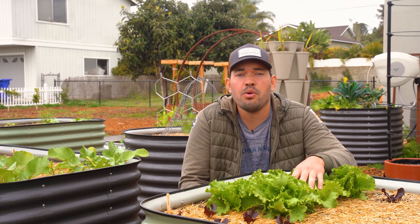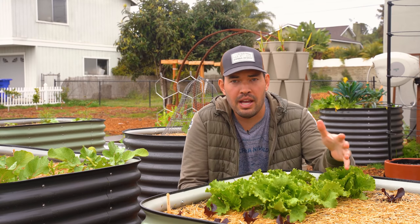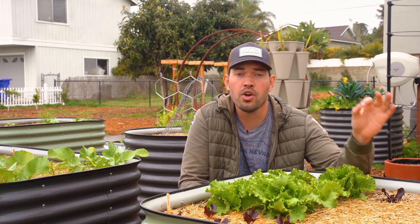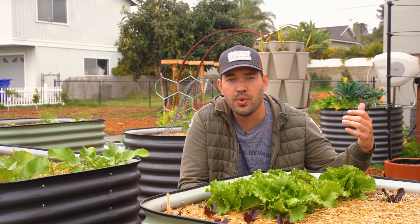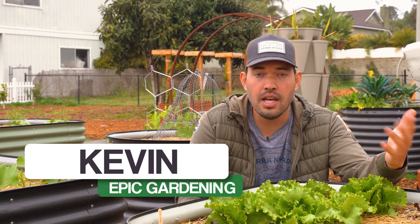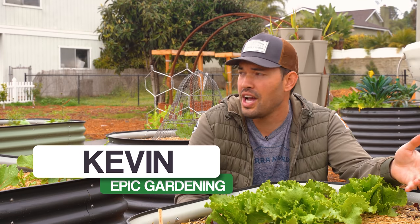It's misting a little bit here at the Epic Homestead as we move into spring — about a week away from the official start of spring. In this video, we're going to go over the late winter garden, take a little tour, do some harvests, and I'll give you some amazing gardening tips along the way. Kevin Espiritu here from Epic Gardening, where it's my goal to help you grow a greener thumb, rain or shine.